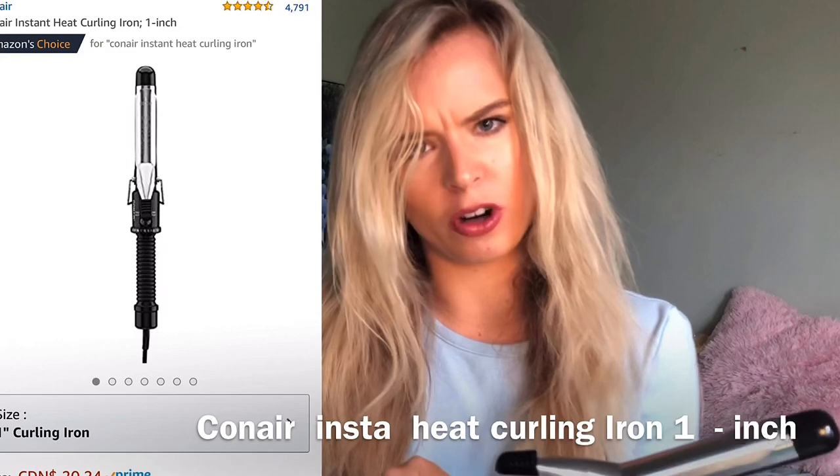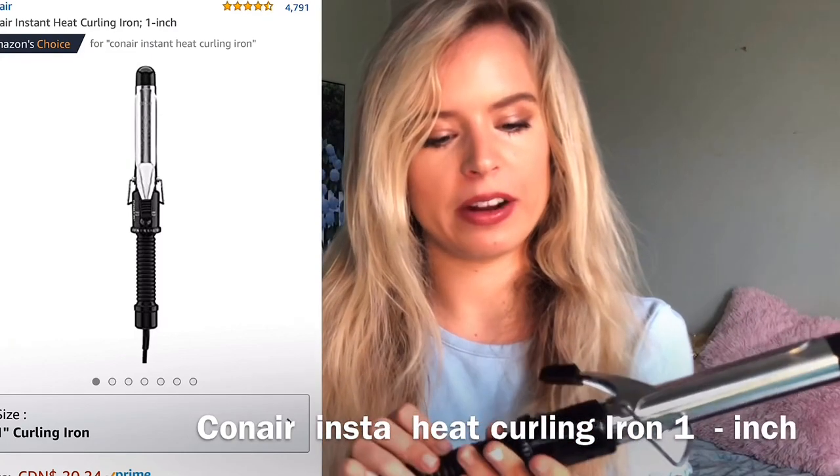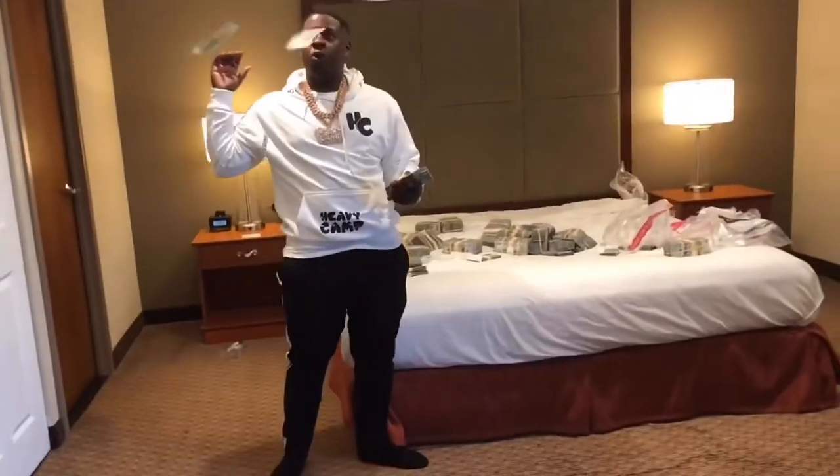Once that's done, I have the Conair Instant Heat Curling Iron — it looks like this and it was twenty dollars off Amazon. Only twenty dollars, so you can't go wrong. I bought it because it had good reviews and thought, twenty bucks, let me try it. It is freaking amazing — one of the best investments I've ever made. It's a one-inch curling iron, so it doesn't do big loose curls; it does a spiral curl that adds so much volume to your hair.